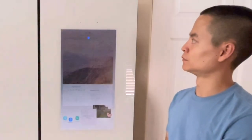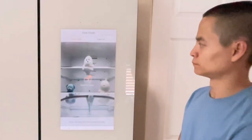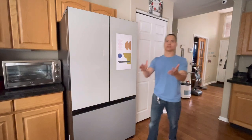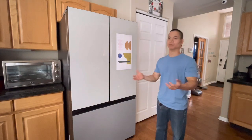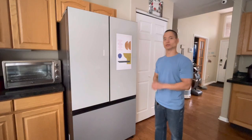Hey Bixby! What's inside my fridge? Hello guys, how's it going? It's Duncan, this is your friendly host, Robot Masters. Basically, this channel is all about cool tech, and today we have something really, really cool.